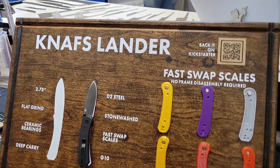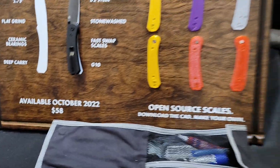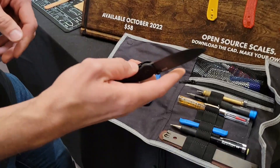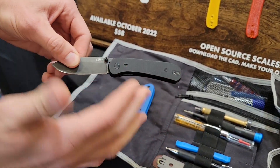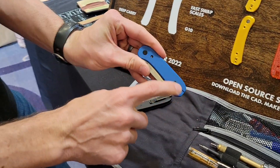This is going to be absolutely awesome. Of course we've got Ben's insane prices, but wait until you see this. So this is called the NAVS Lander. It's a $58 knife with D2 steel, and the fun part about it, aside from the deep carry ambidextrous clip, is you remove four screws and the scales pop off.